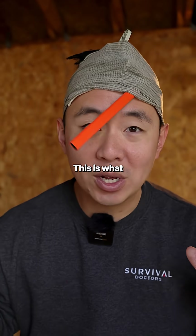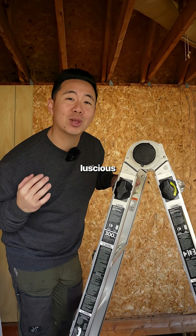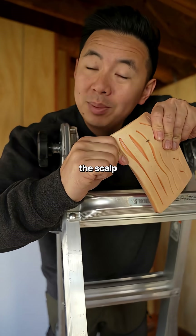Did you know that you can bleed out from your scalp? There's a lot of blood flow to your luscious locks, and a bleed to the scalp can actually bleed fast.